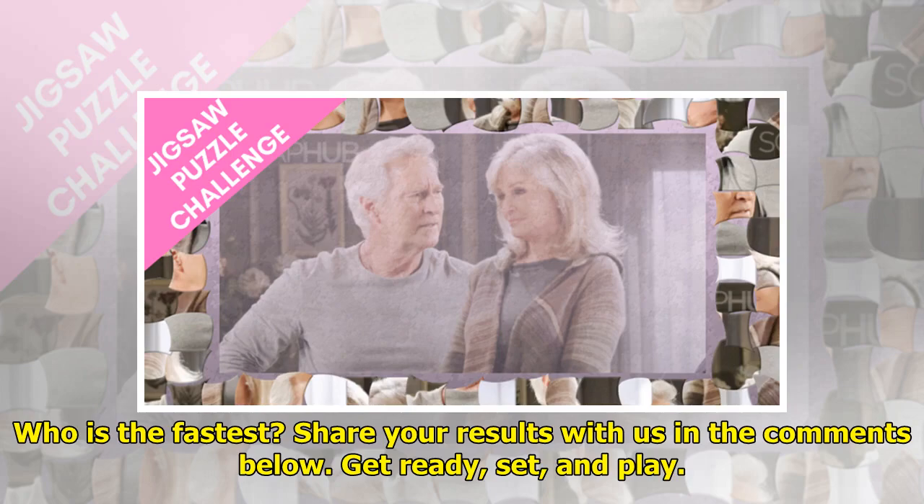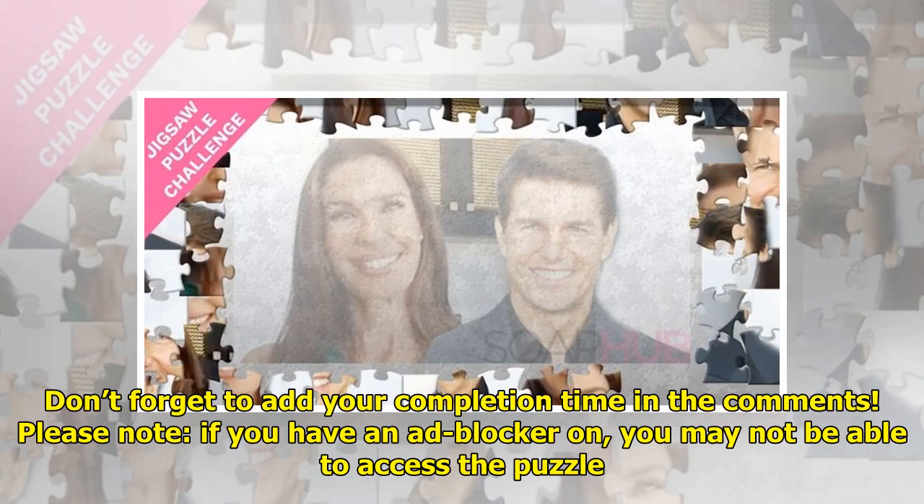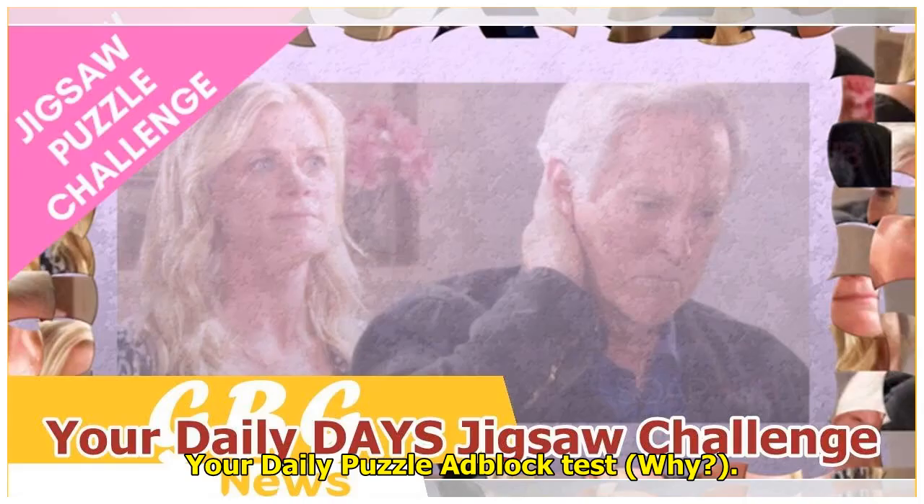Get ready, set, and play! Don't forget to add your completion time in the comments. Please note: if you have an ad blocker on, you may not be able to access the puzzle.